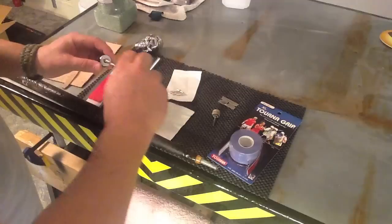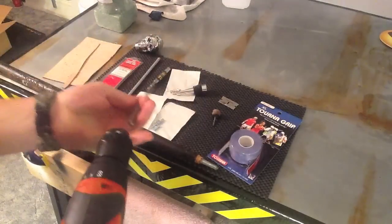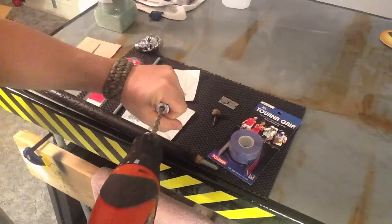It doesn't fit 100% the way I want, so what I'm going to do is drill out the inside and see if I can get it to fit a little bit looser. Pretty much at that point, I'll count on the epoxy to hold it in place, and actually that'll help you line it up a whole lot better.